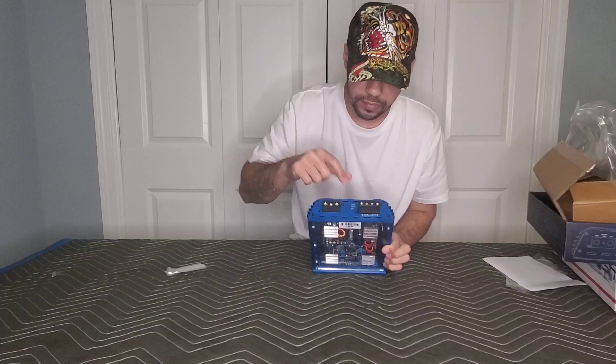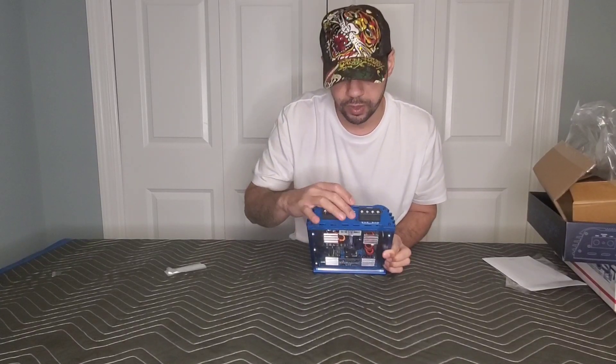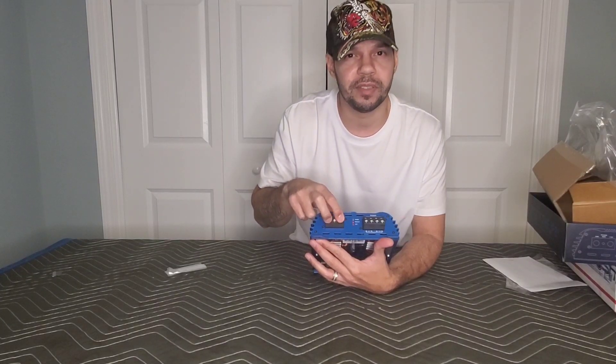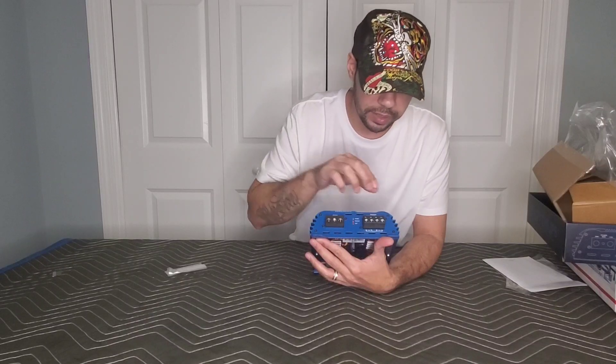On the side you have the power, protect, and clip light, which is nice and handy since a lot of amplifiers don't come with that. On the power and ground, this accepts a 4-gauge cable. The remote and the speaker outputs are 8-gauge.